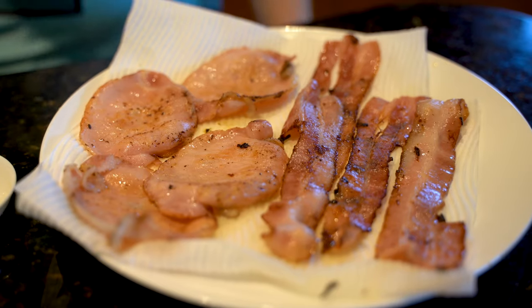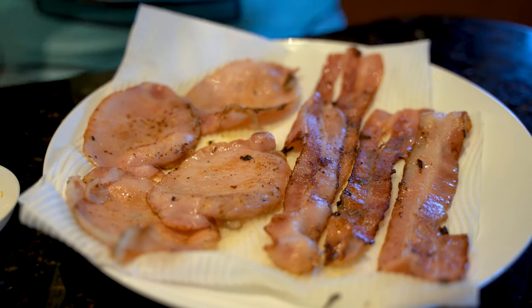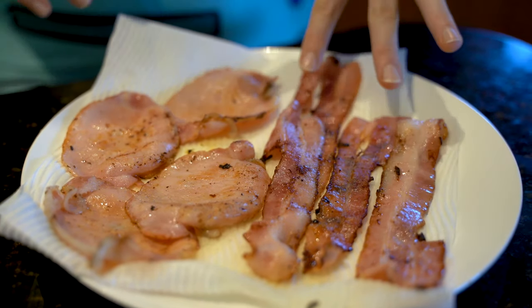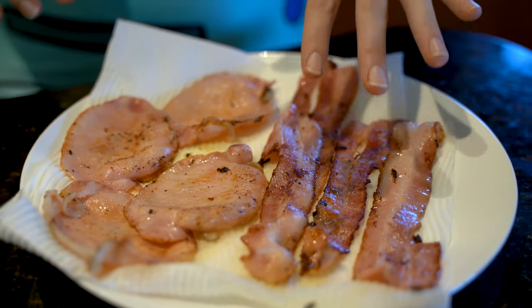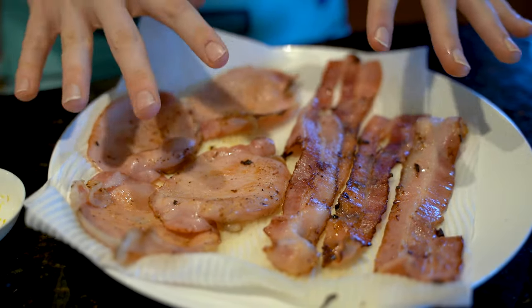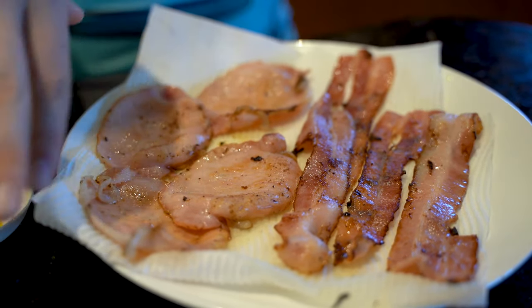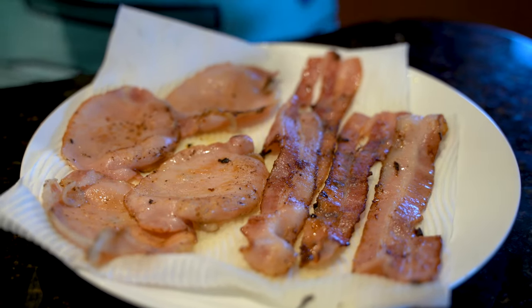You'll also need two tablespoons of caster sugar, one teaspoon of lemon zest, and one teaspoon of vanilla bean paste. Now, the bacon honestly depends on how much you want to appease the Jake gods. You can go with traditional American streaky bacon — I think that's what Jake would prefer — but I really like shortcut bacon, so we're gonna make a bit of both: long dippy pancakes and round perfect pancakes, and see which Jake likes better.